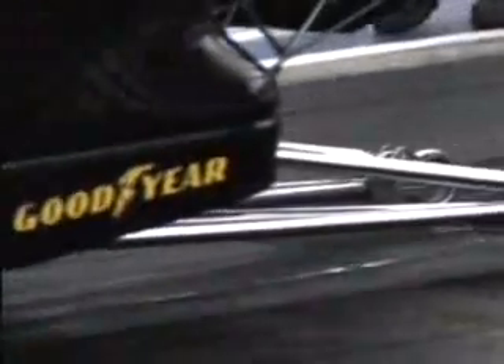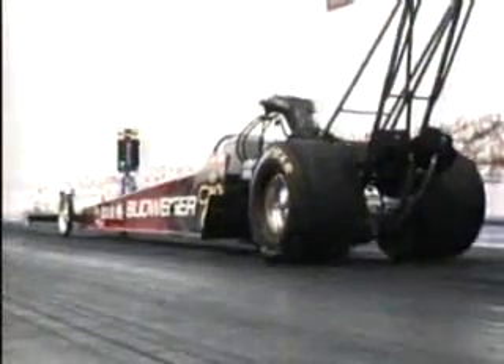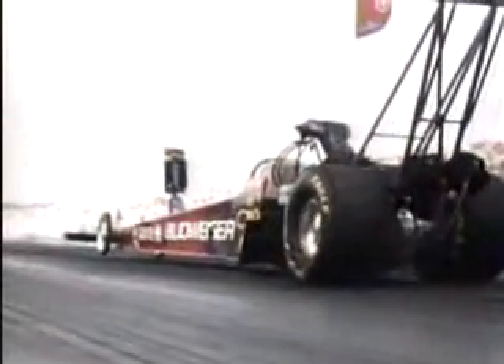Talk about the tire wadding up right there. When it goes into tire shake, if that thing wads up too much and doesn't spin enough, then it'll go into that tire shake. Let's look at this run right here — look at the tire wadding up.